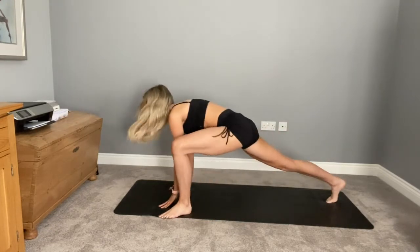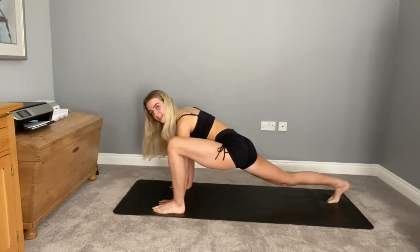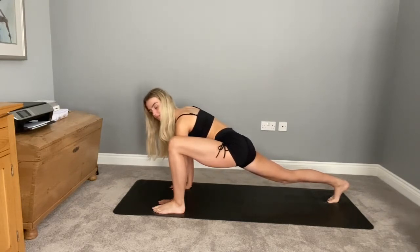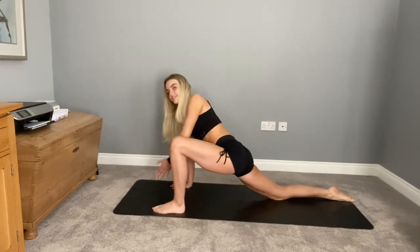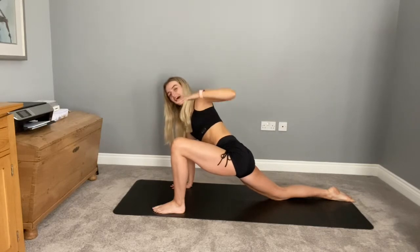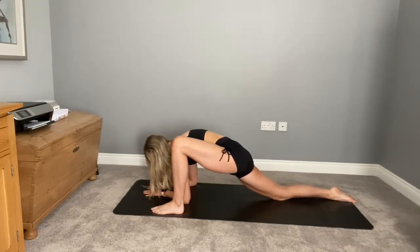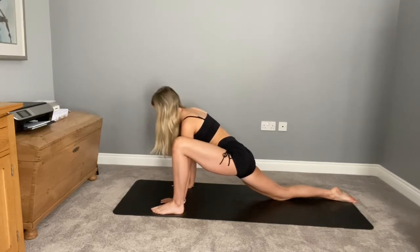As you breathe out, bring your front foot to the outside of your front hand, finding that nice wide lunge. Every time you breathe out, just allow the hips to deepen and relax into that stretch. Nice and gently lowering your heel towards the back of your mat. Then nice and gently lower the knee down, untucking the toes. Taking a nice deep breath in, opening and unfolding your arm. Placing that hand down — you can either hold your wide lunge here or come down to one or both of your forearms.